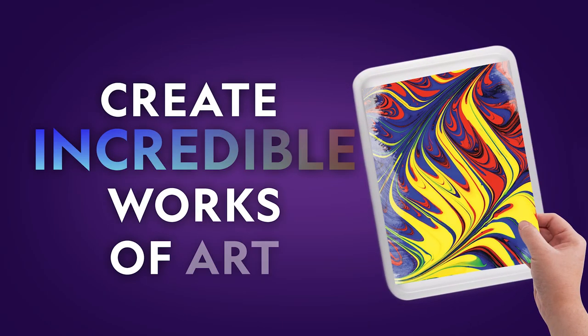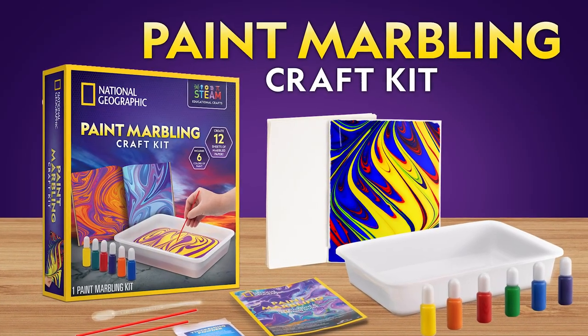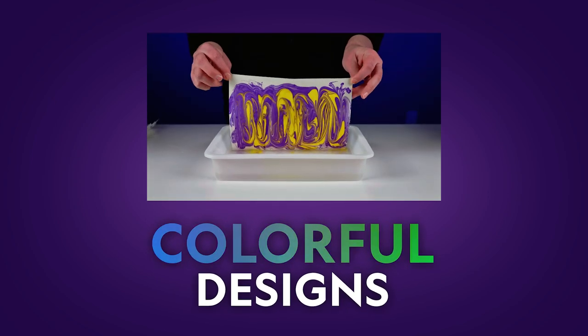Create incredible works of art with the National Geographic Paint Marbling Craft Kit. Start by making swirling, colorful paint designs that float on water. Then transfer your designs to paper.